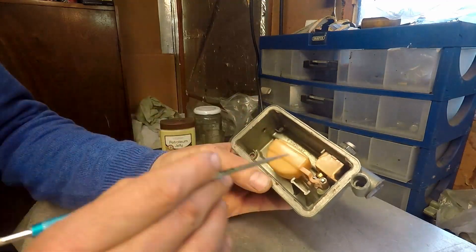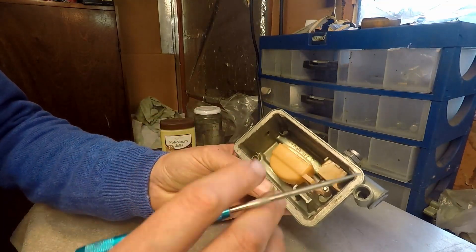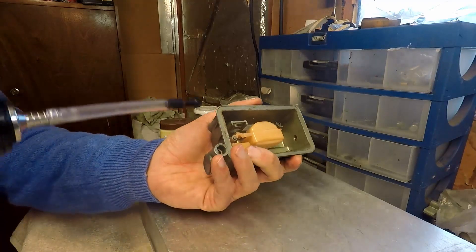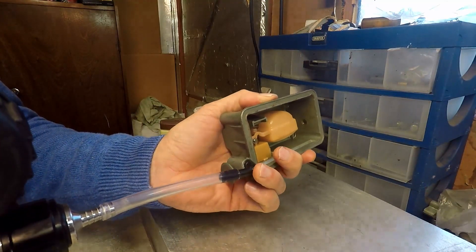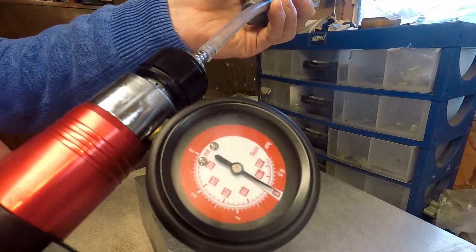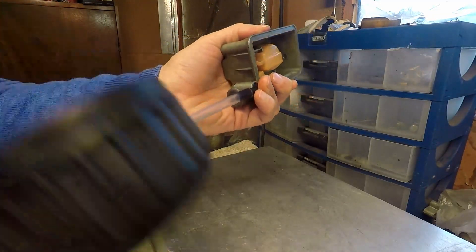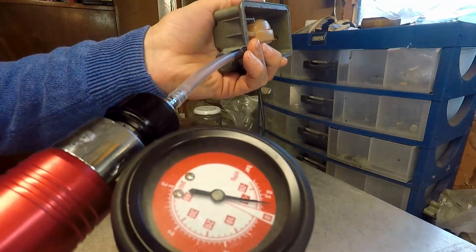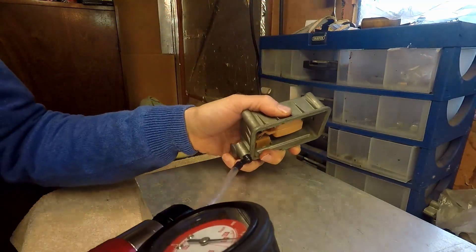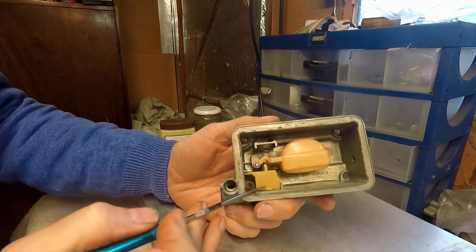I'll give you the story. I was rebuilding a carburetor and doing the secondary fuel bowl, so I put in a brand new needle and seat assembly. Then I went to test it with my vacuum pump — I slide my vacuum connector in here, give it a couple of pumps, and as you can see, the needle kept losing pressure.